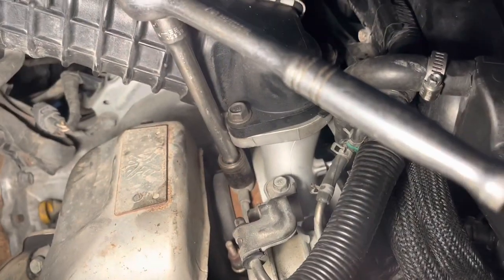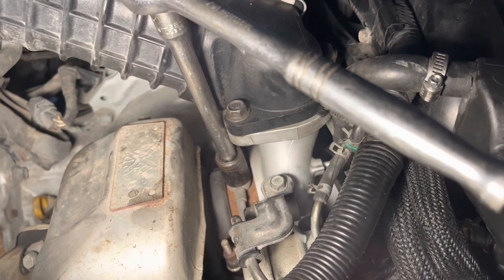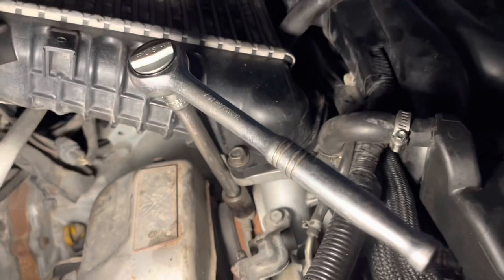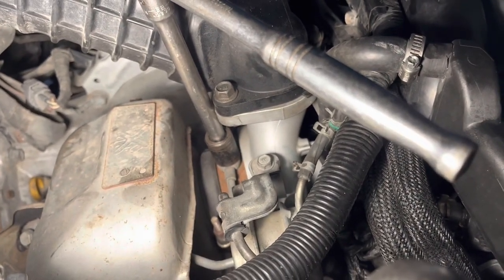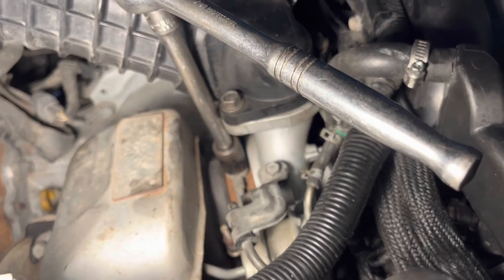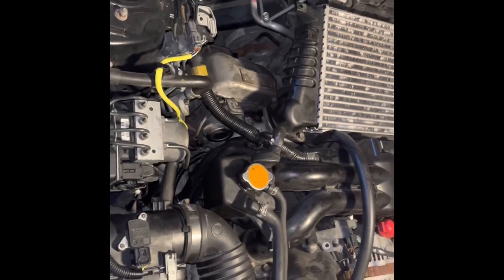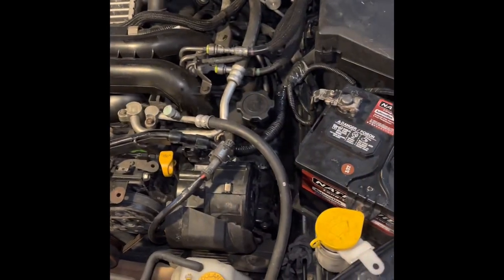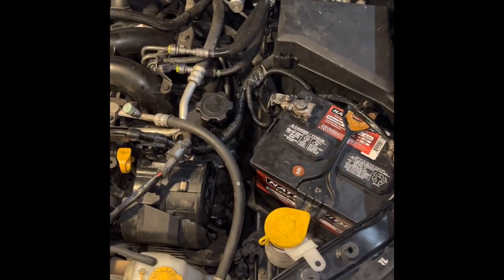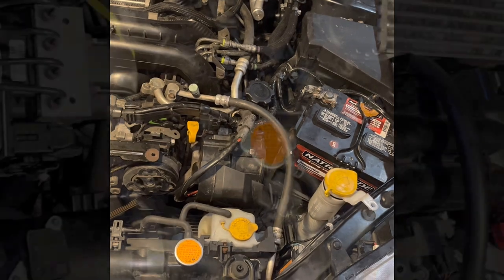This is just the process of removing the banjo bolt by the turbo — I was able to get in there with an extension and a short socket. We're basically back together again now, reassembled everything. Put her outside and see how we make out — I'll get back to you.